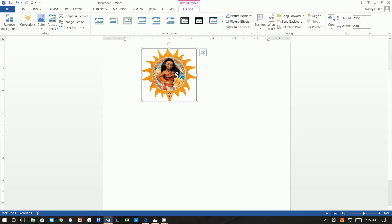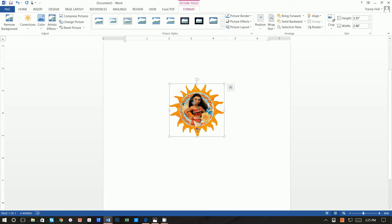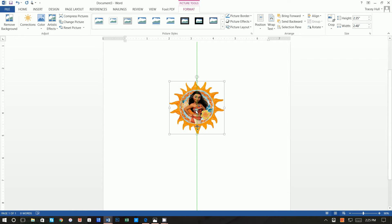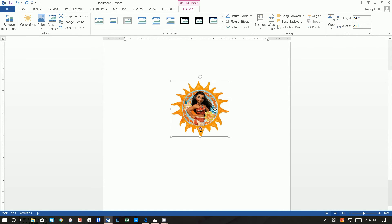The other option is to right-click and do Wrap Text, In Front of Text. Once you do that you can easily move the image around. We want to make it much smaller. We don't want it exactly in the middle — we want it a bit higher, more toward the middle of the page, because of how the paper bag prints out. You'll see a green line indicating it's centered. If you don't see that green line, click Format, Align, and enable Use Alignment Guides.